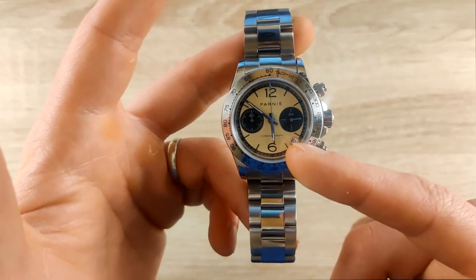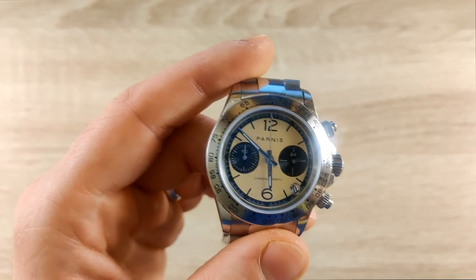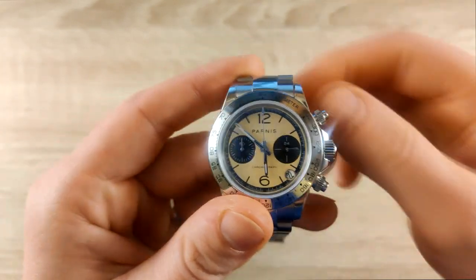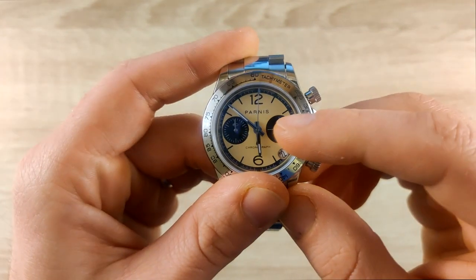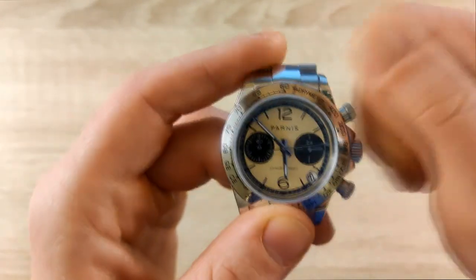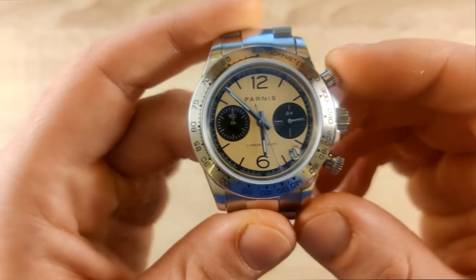This watch features a Seiko VK64 mecha-quartz movement, which is one of the big pluses at this price point — you're paying around 65 euros or 75 dollars. You find watches that cost much more and don't include this movement. The mecha-quartz means you get a smooth sweeping motion on the chronograph hand — it's not a true tick-tick, but more of a fast sweep with a slight pause between beats.